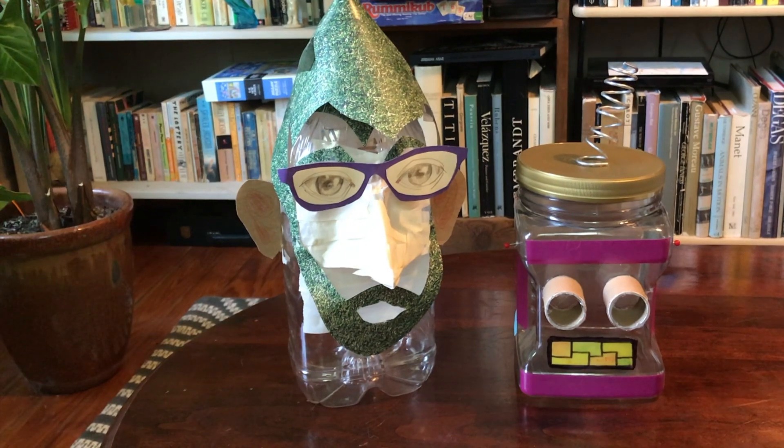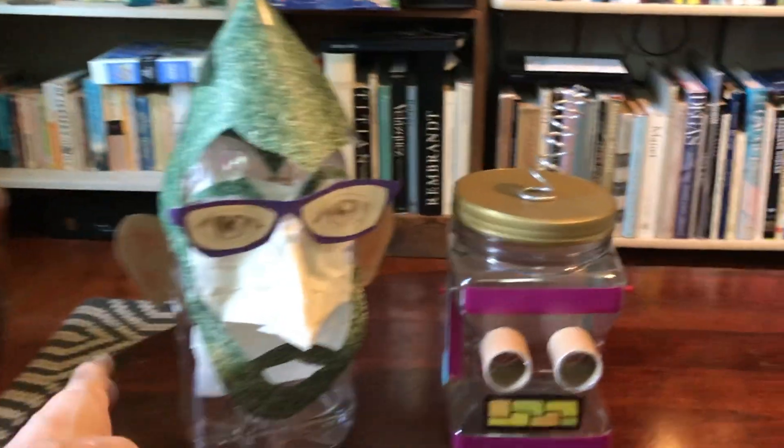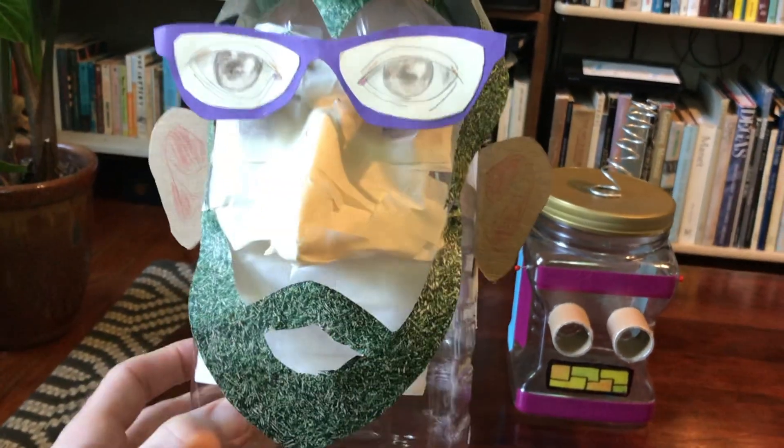So here are a couple of face jugs that I made yesterday. The one on the left is a self-portrait and it's a little bit 3D. Everything's made just with some tape and paper and cardboard, a little marker.